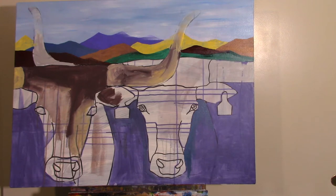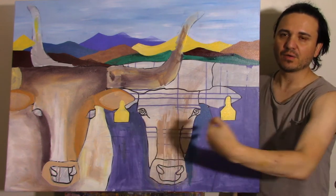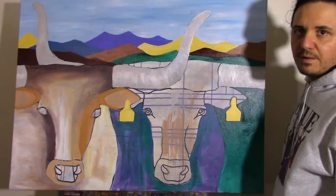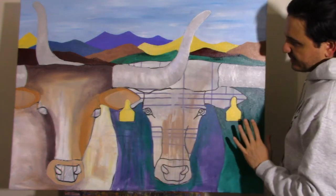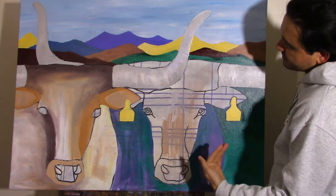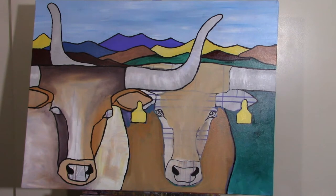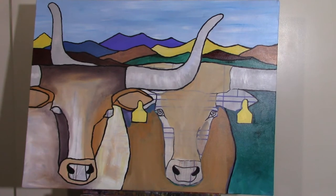I want this to be a predominantly white painting, so I started bringing in the white on the cow and the horns, but I'm unsure about how white I'm gonna keep this cow. Now I've got the white coming — the horns, the green — I still don't know what color I want this other cow to be. I'm gonna go in with black and outline the mountains. Getting closer to finishing it; the cows and the background need a little touching up, and the horns need to be more defined with darker shades.